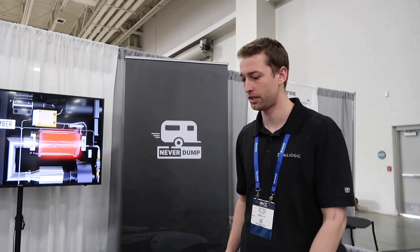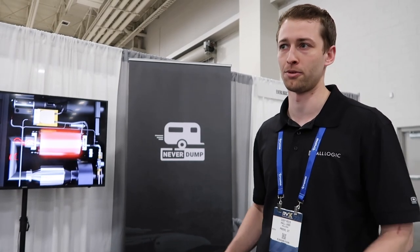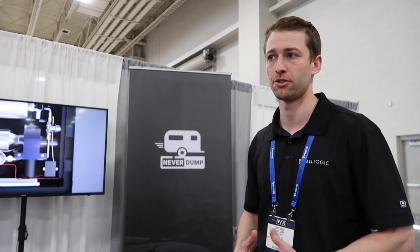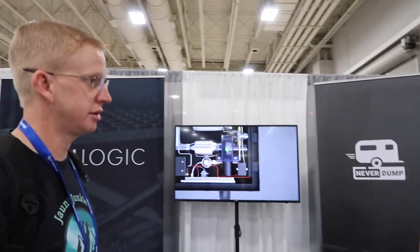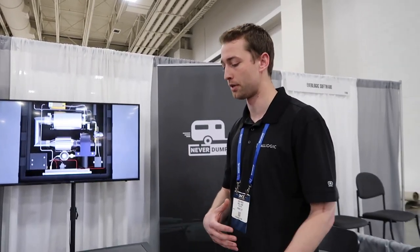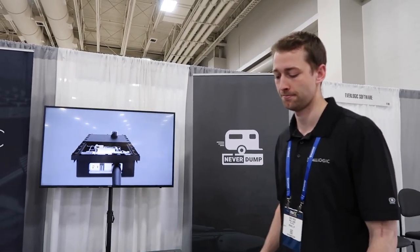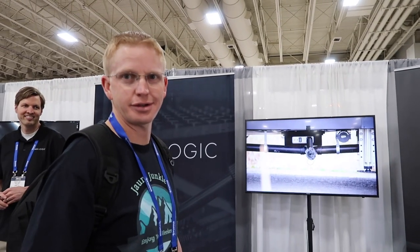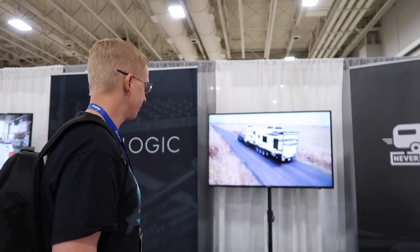Eventually, later down the line, they're looking at releasing a gray water solution as well to help treat gray water so people won't have to deal with that either. It's not an aftermarket part — it would be a drop-in on the factory. So I guess we'll have to buy a new rig, but it's worth it. That's a really cool project.